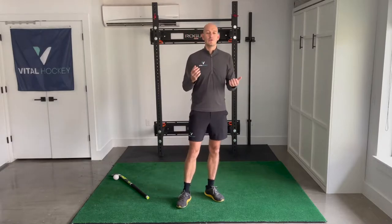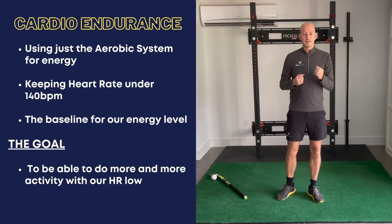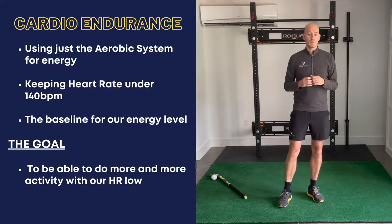Coaches will often say you never run five miles in a straight line during a game, so we're not going to do that as part of our training. Well, guess what? Boxers don't run five miles in a straight line in the ring either, but you see world champion after world champion going on grueling three, five, ten mile runs uphill as part of their training. Why? They want to improve their aerobic base, which means they can do more and more activity while their heart rate remains low. As hockey players, we need to be doing the same thing.